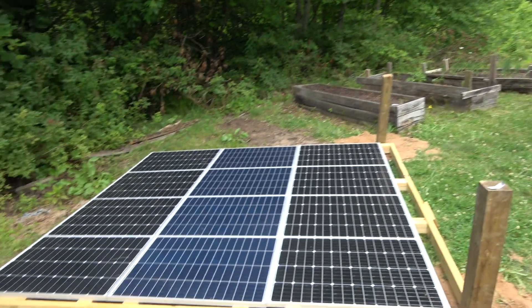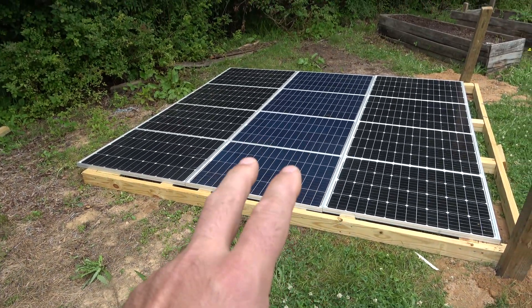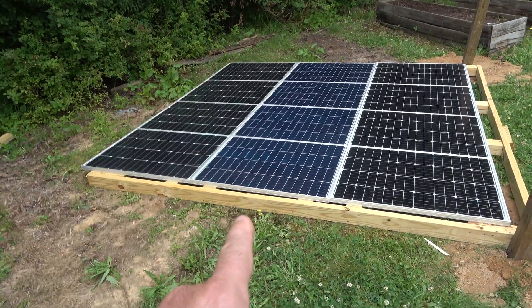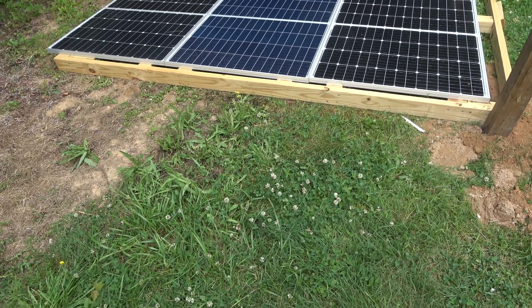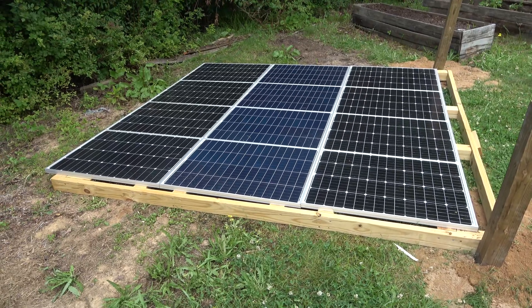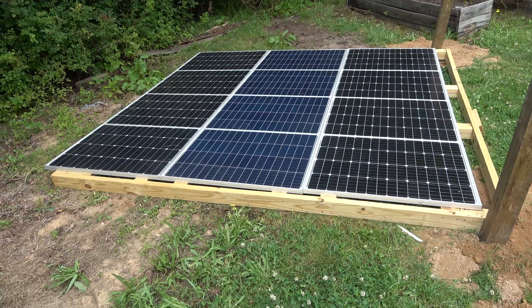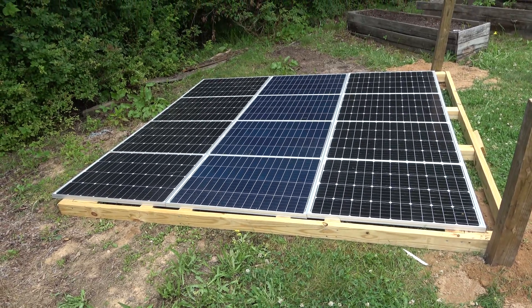I'm going to run the power — the converter box and the charger box will be out here in a box underneath this, and then I'll run the wiring to a battery which will be in a climate-controlled location inside the house. It is a lithium battery, and they don't do well in sub-freezing temperatures, so that's why I decided to go with that route.